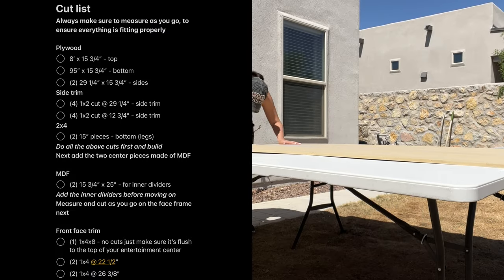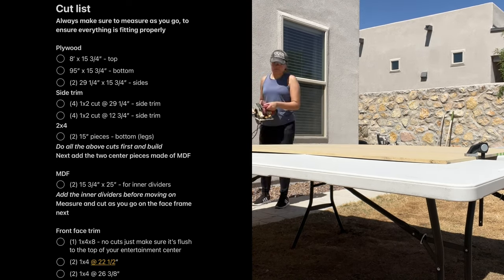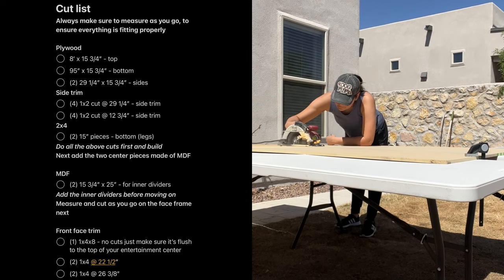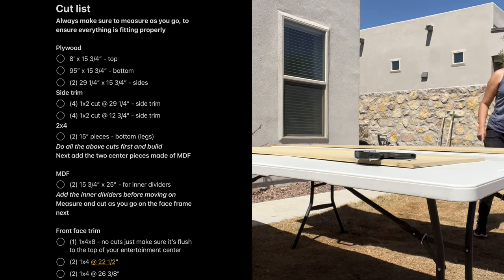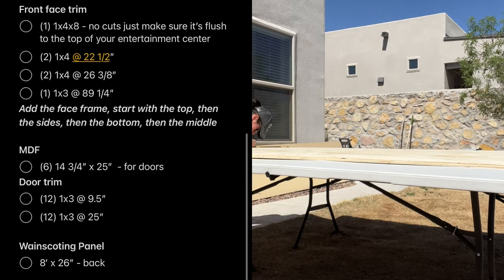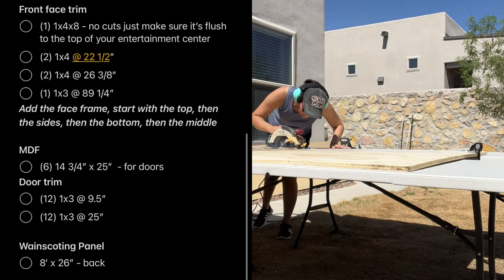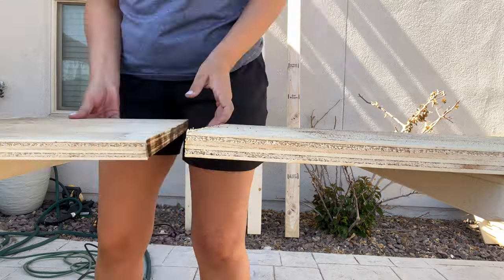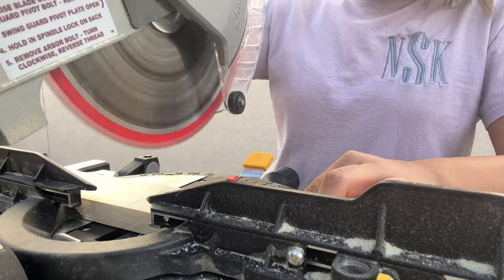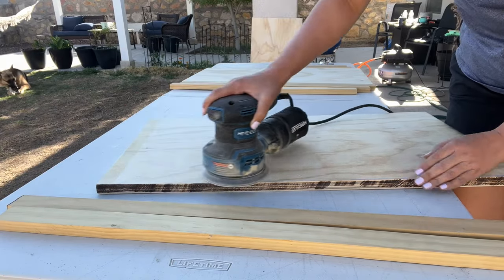I'm just going to leave the cut list here on a side split screen so you can read through it if you're actually going to make this project. But make sure to measure as you go because your cuts may be off by an eighth of an inch or a little bit more. I left little notes here for you, and this will also be in my blog post. For the tool list, you're going to need a circular saw, a brad nailer, a drill, a chop saw would be very handy for the face frame pieces, and a sander with 220-grit sandpaper.